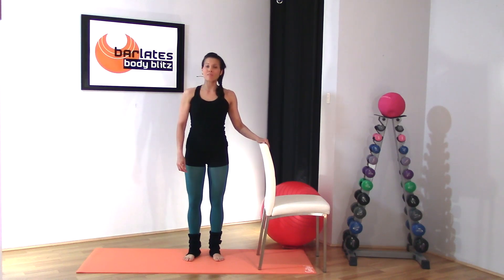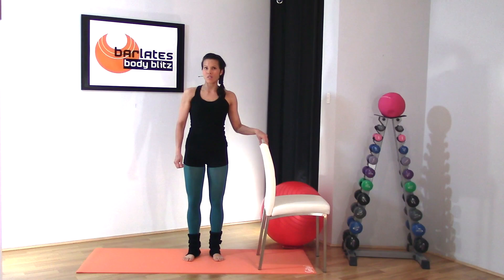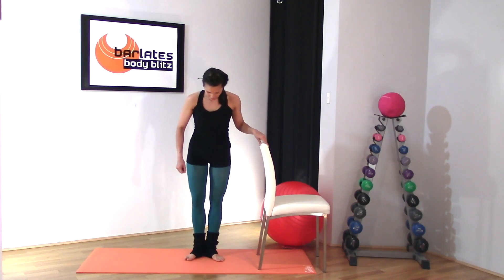Welcome to my bar laddies body blitz bar lower body challenge. For today's workout all you need is a sturdy chair or countertop to hold on to, and I'm using an exercise mat because I'm on hard floor, but if you're on carpet you don't even need that. Okay, let's get started.